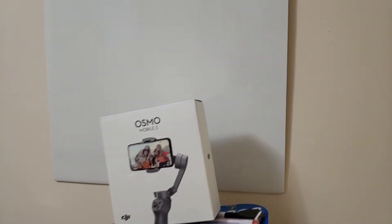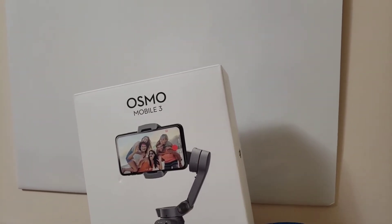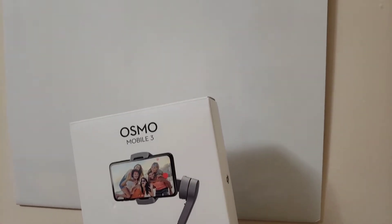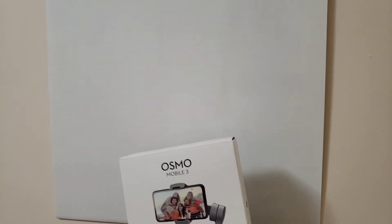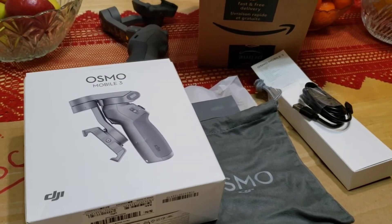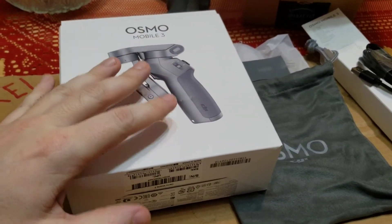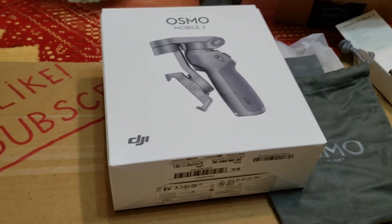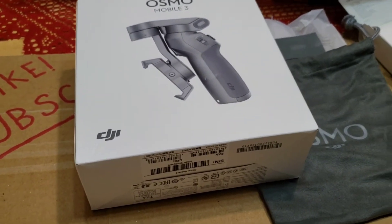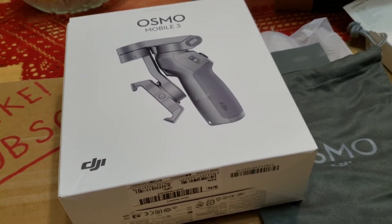Now what I'll do for you guys is also do a little unboxing and show you what's included so you can have a look and see it for yourself. Let's get into it right now. Before I go any further — like and subscribe so other people get to see this.